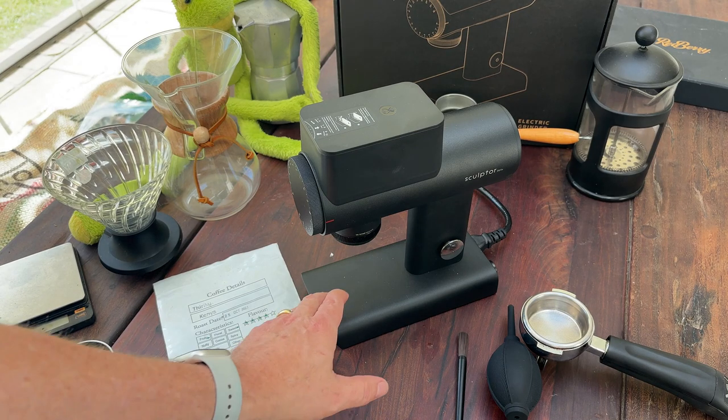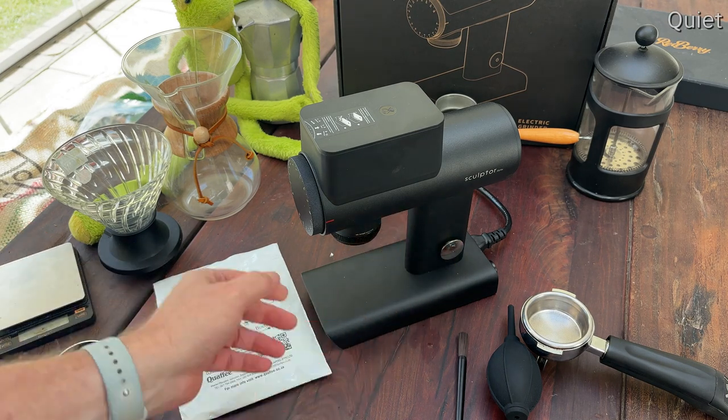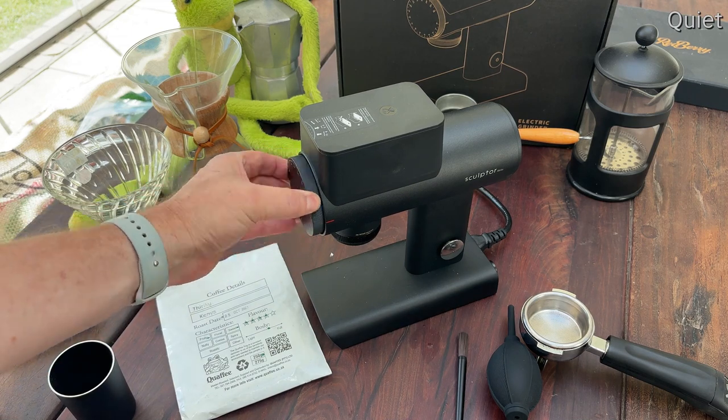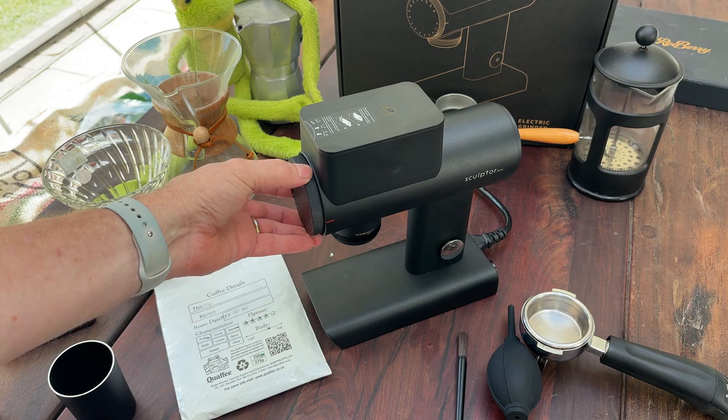The second thing is it's very quiet. When you turn it on you're barely able to hear it. Even if we get to espresso grind settings, it's quite quiet.